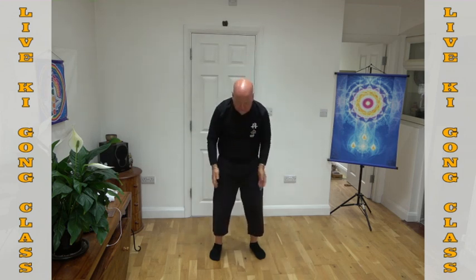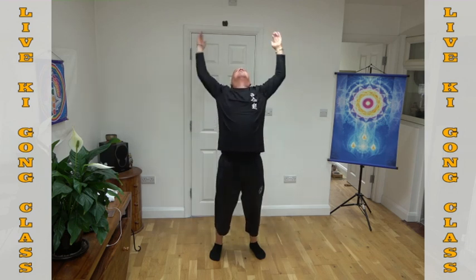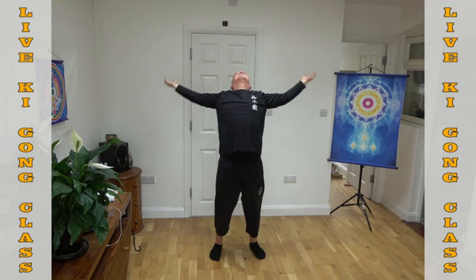And breathing out. Breathing in and breathing out. Breathing in and breathing out. One more time — breathing in and breathing out. This time we're going the other way around — breathing in, and then push out like a beautiful lotus flower opening up in the morning.